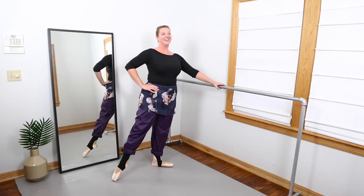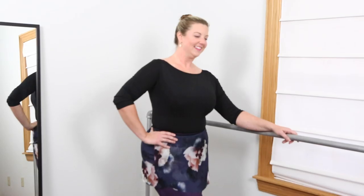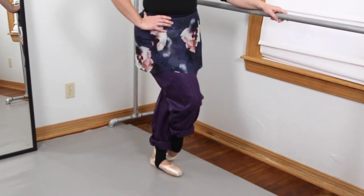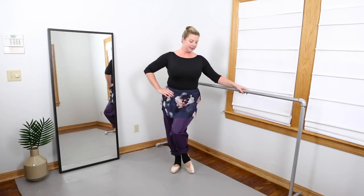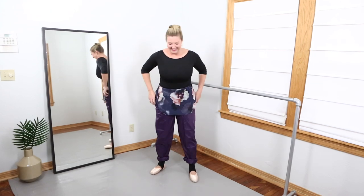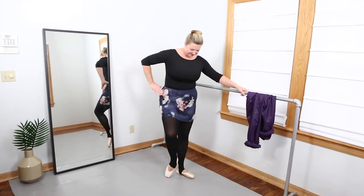I recently got these Body Wrappers ripstop pants from Amazon. I haven't had full length ripstop pants and I need them for rehearsals to keep me warm, so this has been wonderful. I'm wearing my Freedom London Studio Pro pointe shoes. And then underneath I like to wear my Theatricals footless black tights, but I just cut the heel of them to make them stirrup.